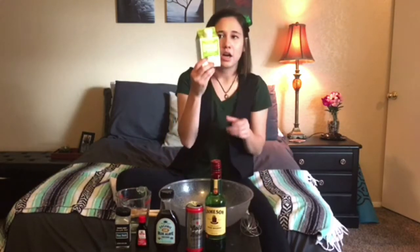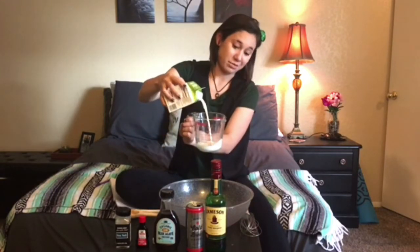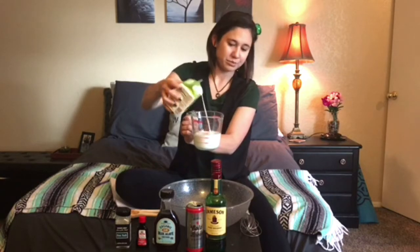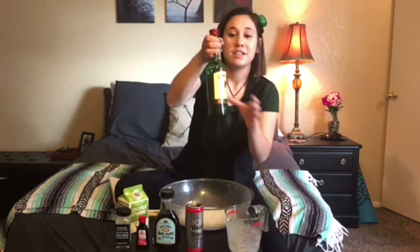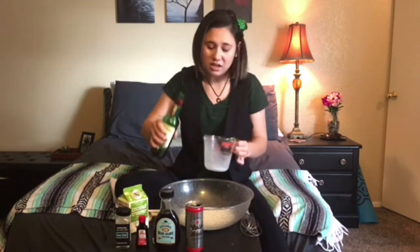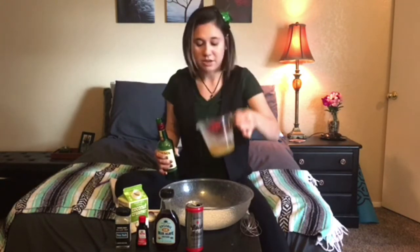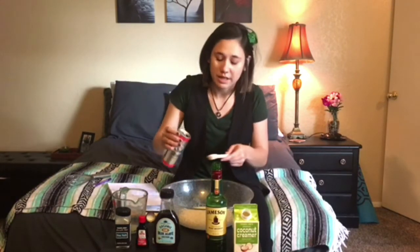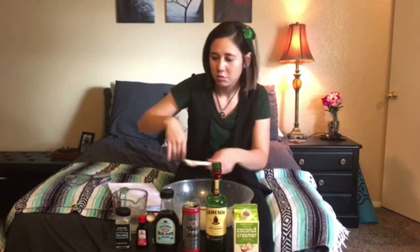First, get your coconut creamer into your bowl. Let's go ahead and do one cup of coconut creamer. Then add a third of a cup of Jameson. Now if that feels like a lot, don't use that much; if it feels like weak sauce, go ahead and use more — this is a really personal recipe, so use whatever you feel most comfortable with. Then add about a teaspoon or so of the cold brew coffee. I feel like I'm going to want a little bit more of that later, but we'll wait until the end.